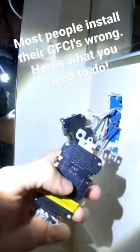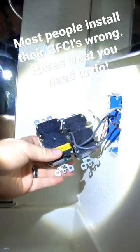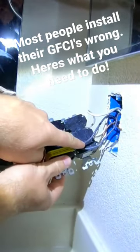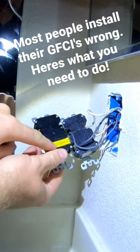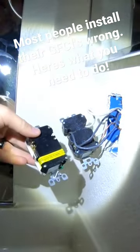On the new one, the line is actually on the top and the load is on the bottom, whereas on the old one, the load is on the top and the line is on the bottom. As you can see here, they're actually reversed — load on top and line on the bottom versus line on top and load on the bottom.